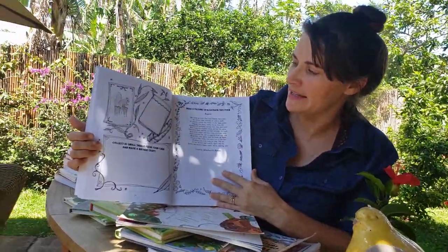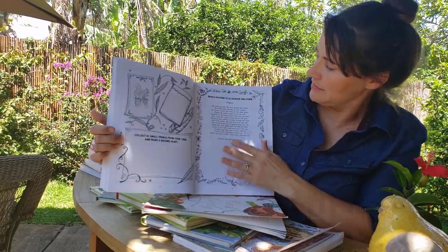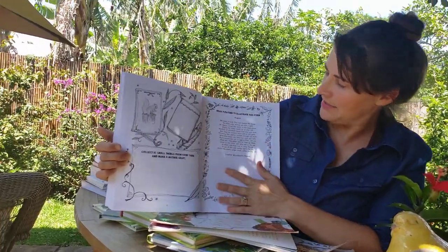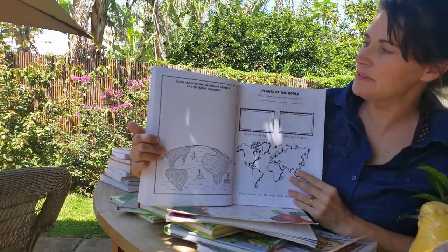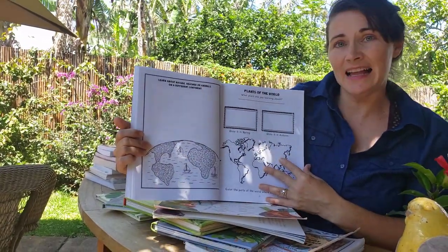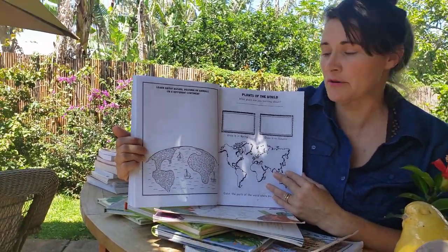Now we're going to make a nature craft. The child will collect 10 small things from their yard and make a nature craft. Then we have a poem about nature and they'll draw a picture to illustrate the poem. Next, we'll learn about nature, weather, or animals on a different continent — this could be a chance to watch a video about animals and nature in a different part of the world.